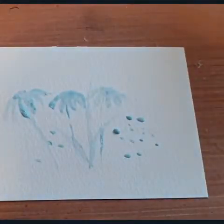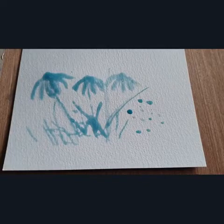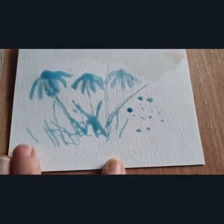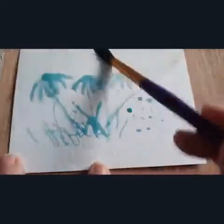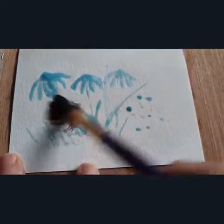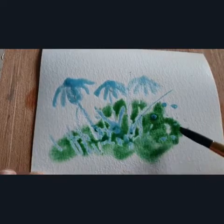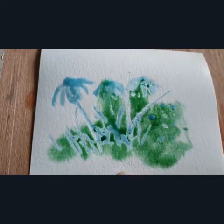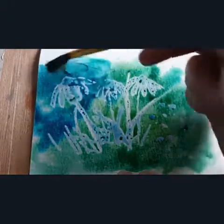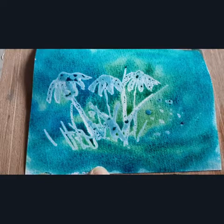Okay, so we let that dry and come back to it. Now that our masking fluid has dried, I'm going to show you how we can use it. I'm just going to wet my paper with clean water, and then put some burnt sienna in to darken it further in areas.